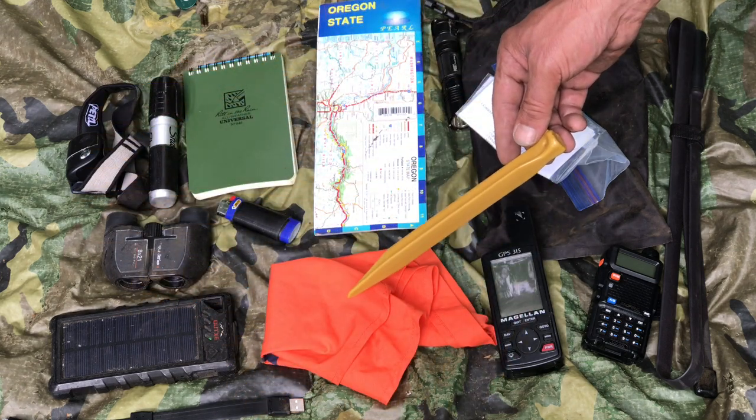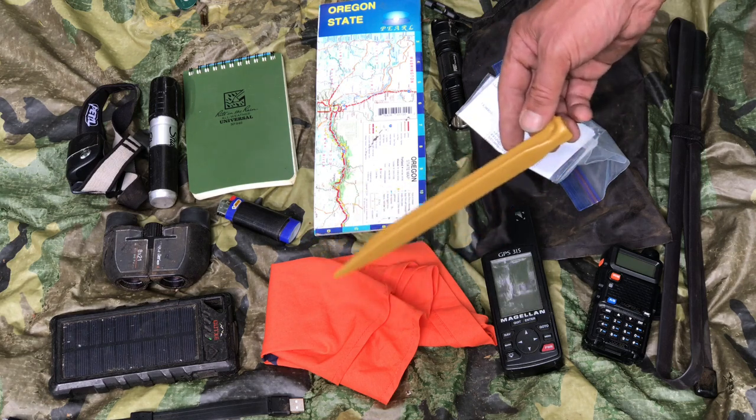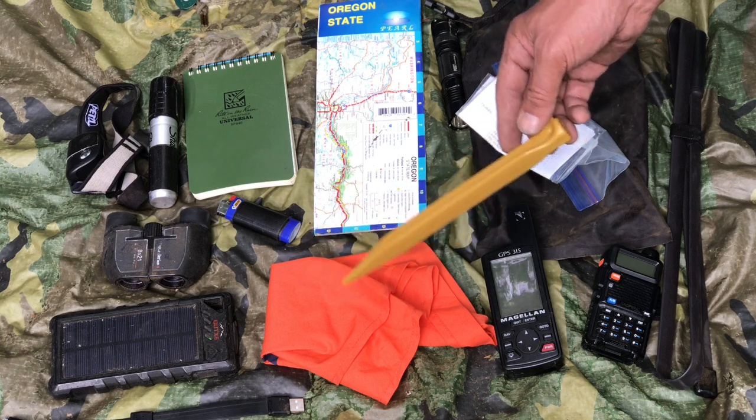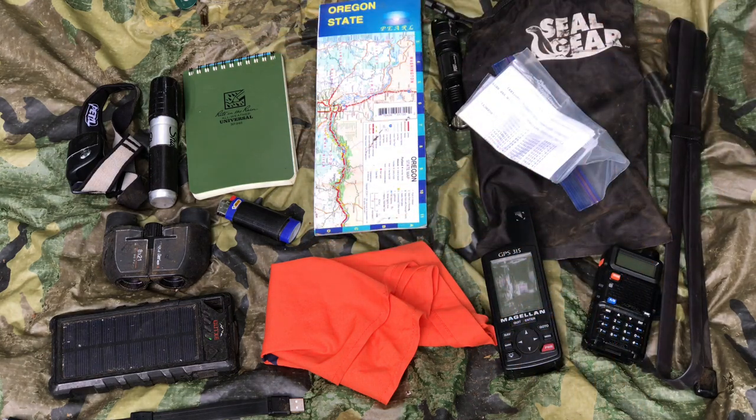Here's a little orange Boy Scout bandana — if I needed a signal or to leave a placeholder to mark my camp location. That's about everything. Communications — critical.